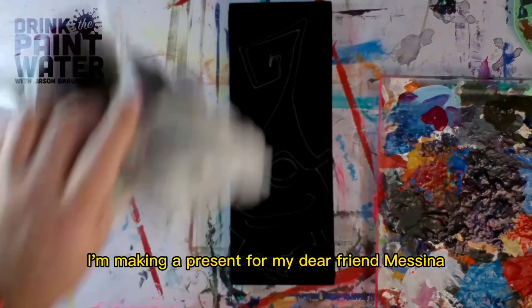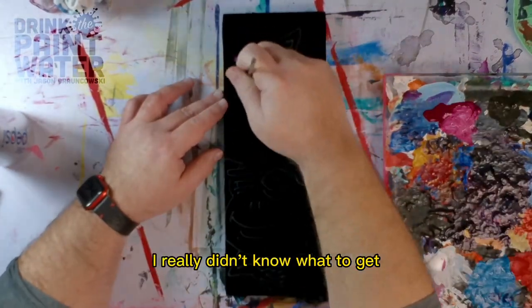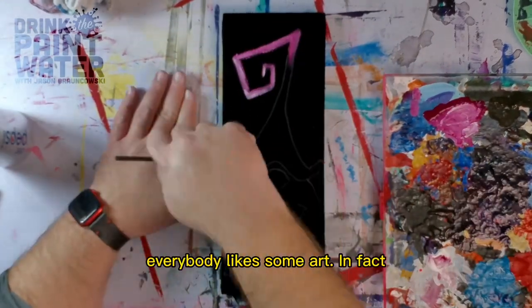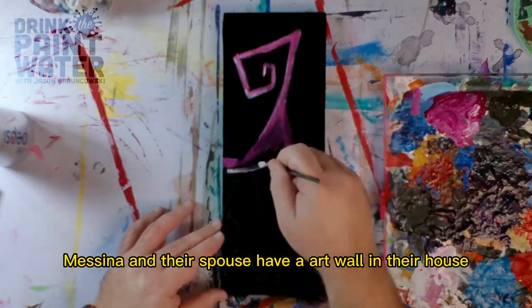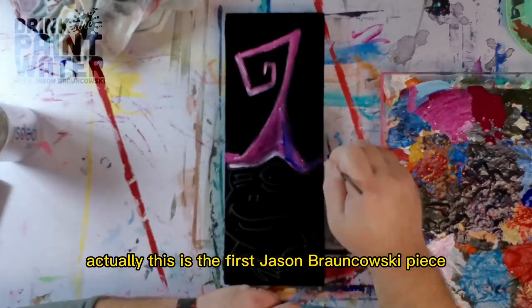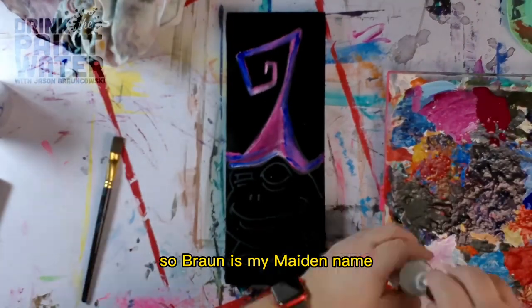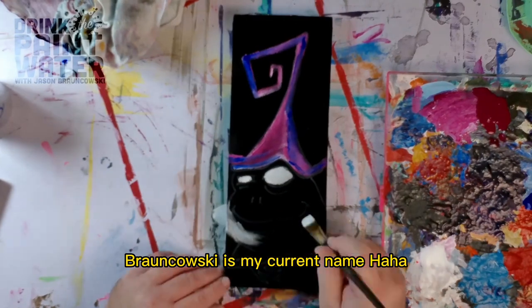Here I am, making a present for my dear friend Messina for their birthday. I really didn't know what to get, so I thought everybody likes some art. In fact, Messina and their spouse have an art wall in their house of all Jason Braunkowski art. Actually, this is the first Jason Braunkowski piece — it was formerly Jason Brown before I got married, so Brown is my maiden name. Braunkowski is my current name.